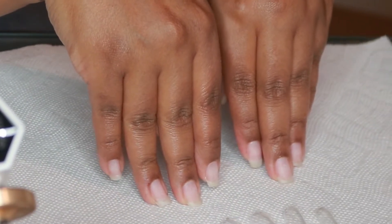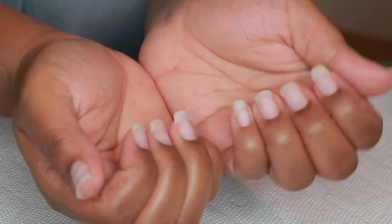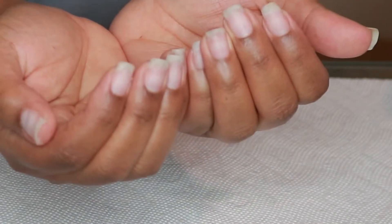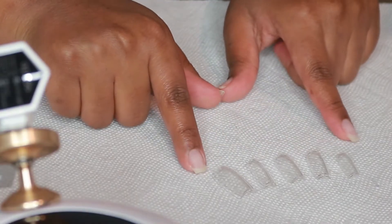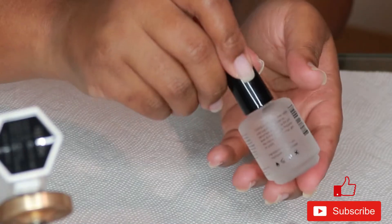Hey y'all, it's your girl Renata Nicole back with another video. Today we're going to do some Apres nails and I'm going to show you this cute summer design I created. I'm starting off with clean nails — I just took off my last Apres nails, buffed them out, and laid out the Apres nails I'm going to use for each finger, sizing and everything.